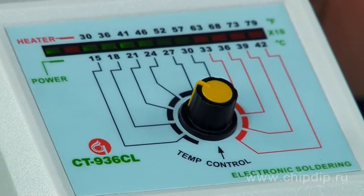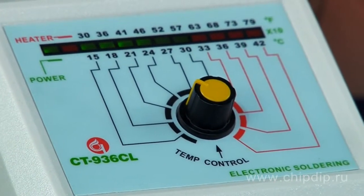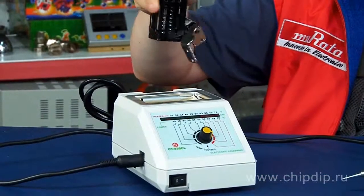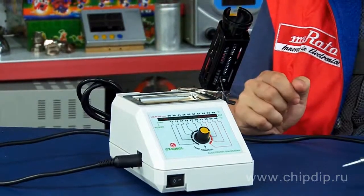Temperature measurement units are Celsius and Fahrenheit. The soldering tool support is designed for left- and right-handed operators — all you need is to install it on the desired side.